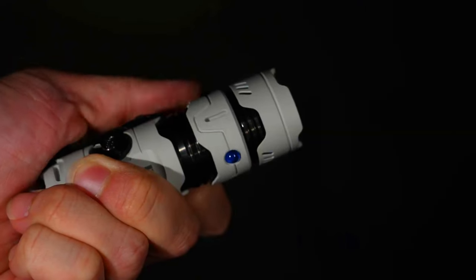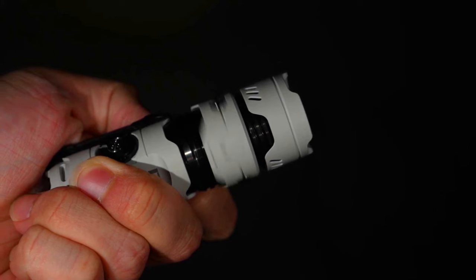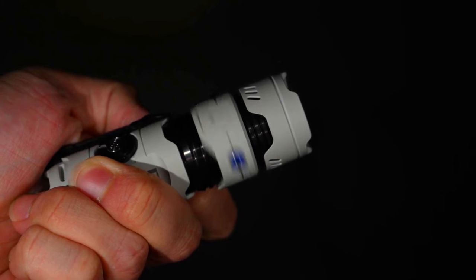The Manker Lite Timeback 3 is a great choice for anyone looking for a small, lightweight, and versatile EDC flashlight. It is also a great choice for people looking for a flashlight with unique features such as the gyro spinner and the tail ambiance light.